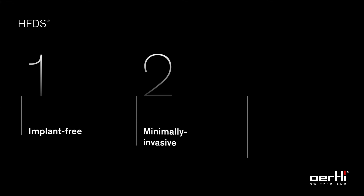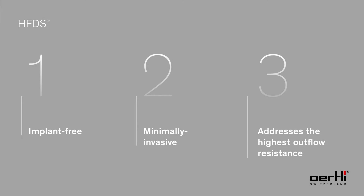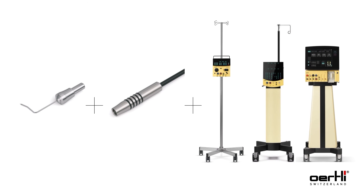The High Frequency Deep Sclerotomy, or HFDS, is an implant-free ab interno procedure to lower the intraocular pressure in mild to moderate open-angle glaucoma by reducing the outflow resistance of aqueous humor. The HFDS ab interno procedure with the HFDS glaucoma tip is optionally available on any Eertli surgical platform. Eye surgery, Swiss made.